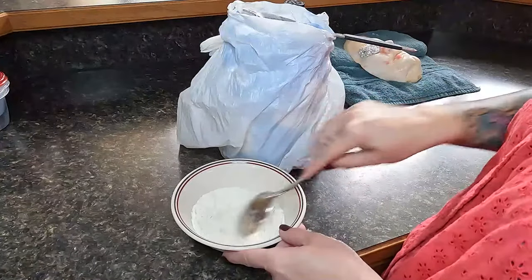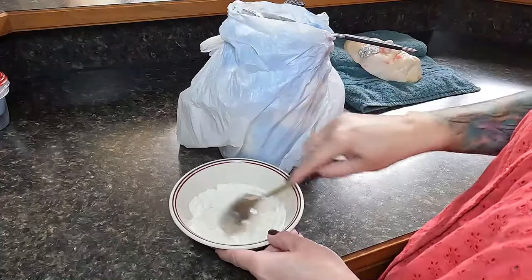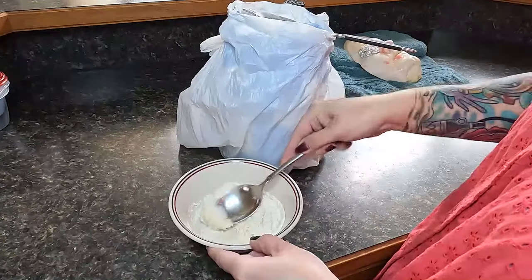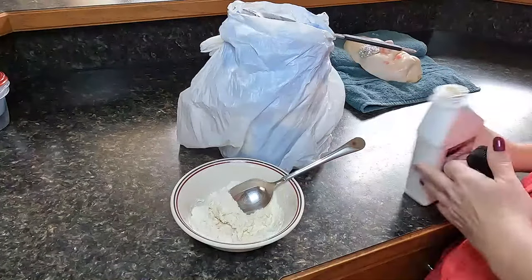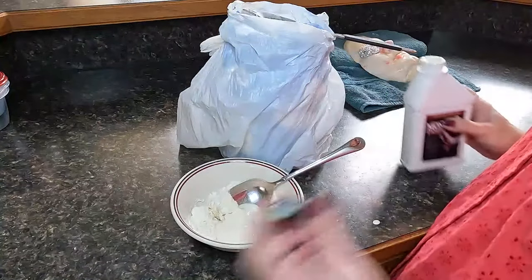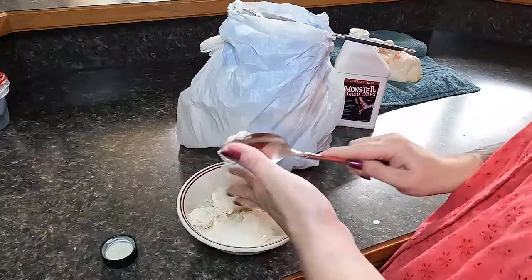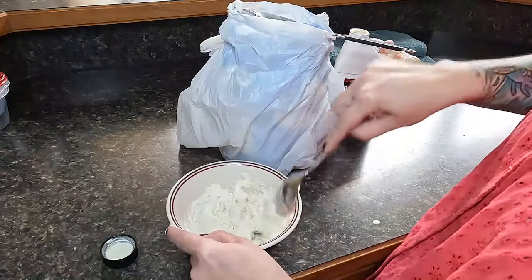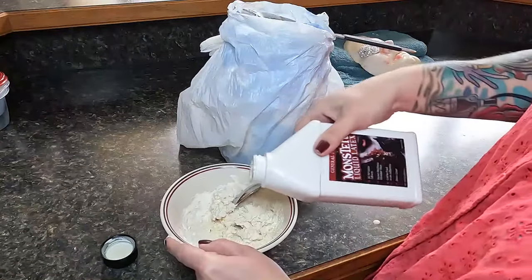You can use several different types of flour, but keep in mind that the grainier the flour, the less smooth your sculpt will be. Start from the center and work your way out, mixing slowly — mixing too fast will cause clumping and it will dry quickly. If the ingredients are not completely mixed, continue adding liquid latex until you get the texture and smoothness you want. It's better to make more than you need.